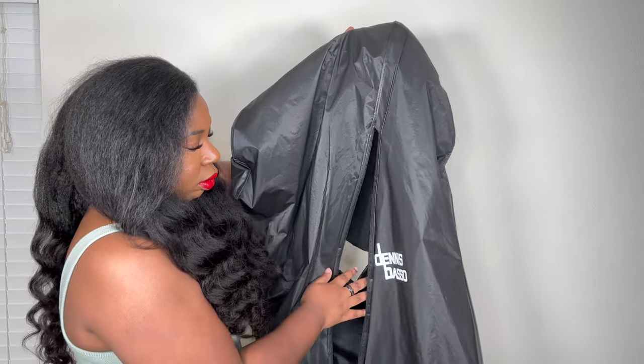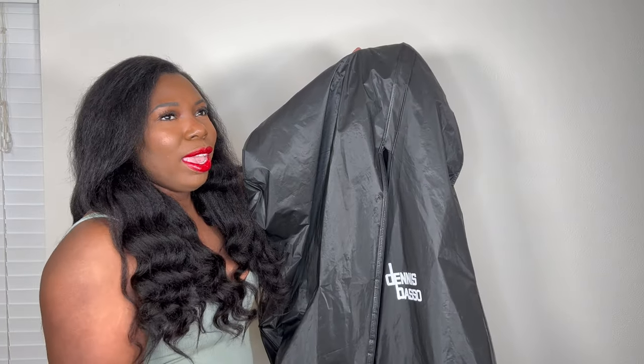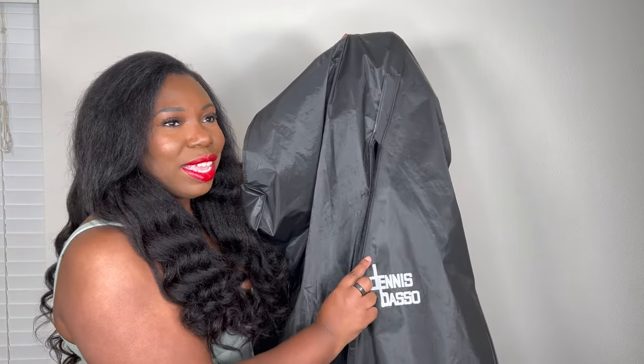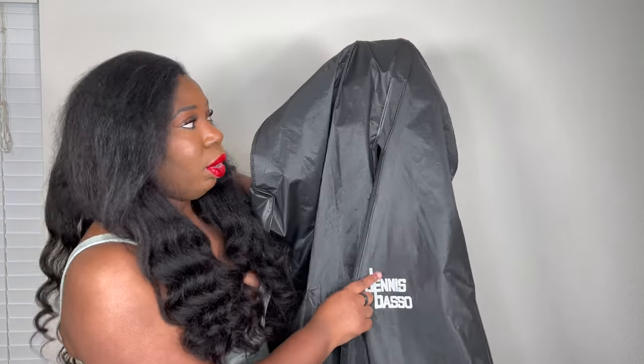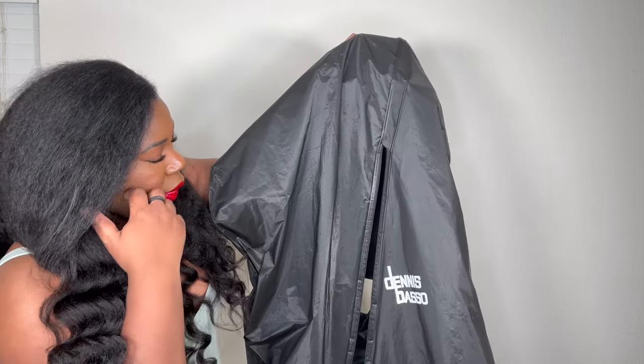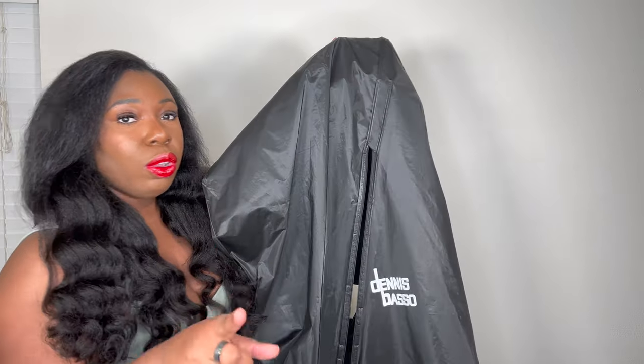I just wanted to show y'all this dust bag. It came with the regular Real Real dust bag, but it also came with the original dust bag from Denis Basso, who actually did this coat. It also came with this type of hanger instead of a regular one — not 100% sure what that's about.